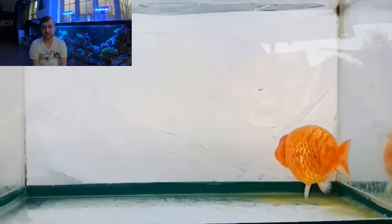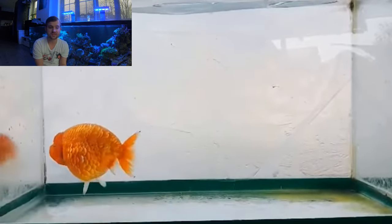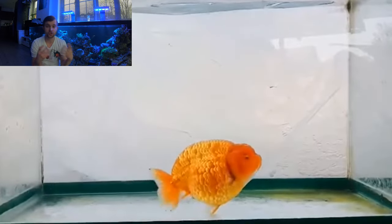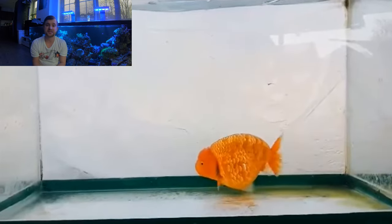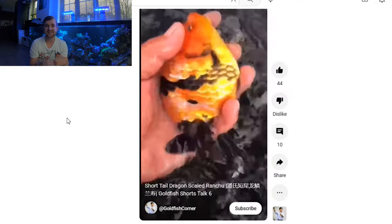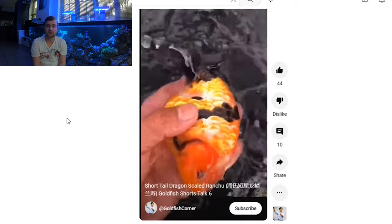Generally, on the Dragon Scale fish you'll find that metallic sheen on the edge or the leading edge of the scale, rather than the whole scale. They kind of look similar to a Sakura Ranchu or a Sakura Aranda, where some of the scales are metallic — otherwise known as Ginrin in Japanese — and the other scales are matte. This Ranchu here, the orange one, isn't probably as far of a Dragon Scale as you would generally see, but it does have those elements to it.